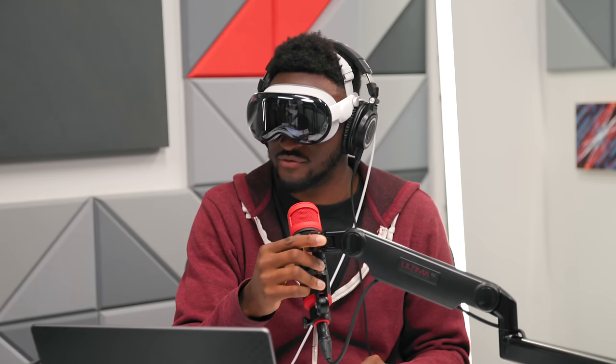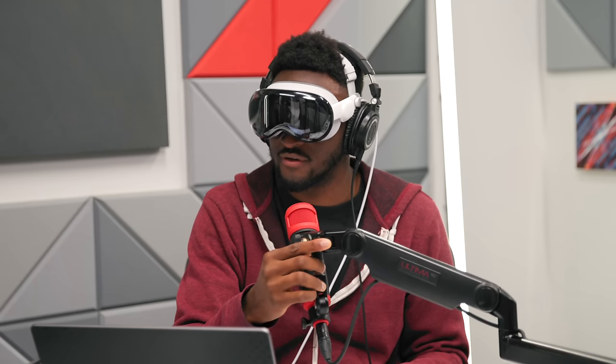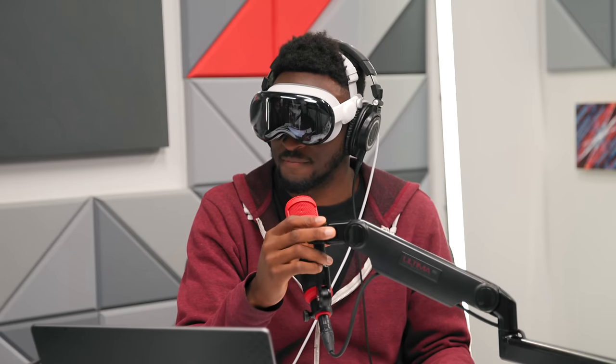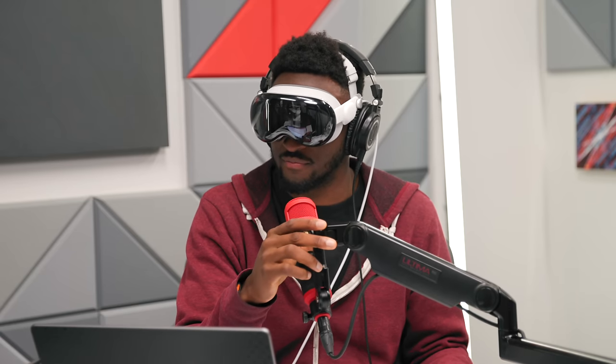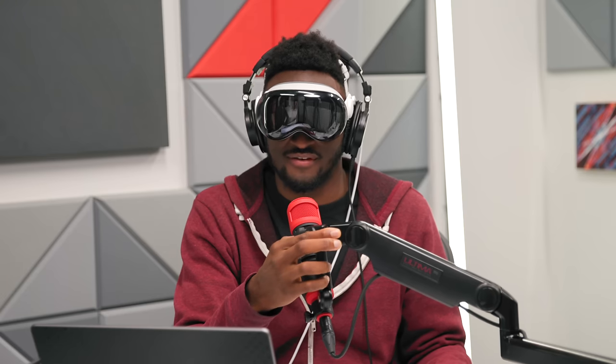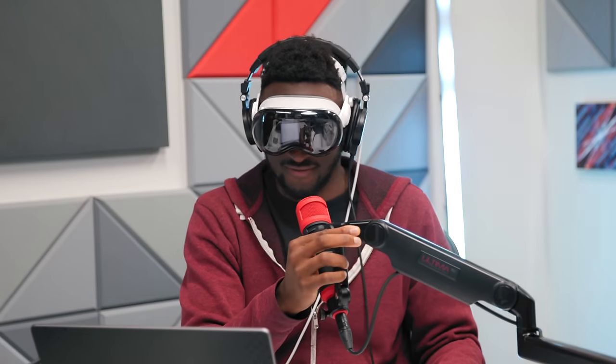We're at 28 minutes now and Marquez hasn't taken it off yet. We're going to take a quick break and come back for rapid-fire Q&A, then modified trivia — though everyone suspects Marquez might be Googling answers using the headset.